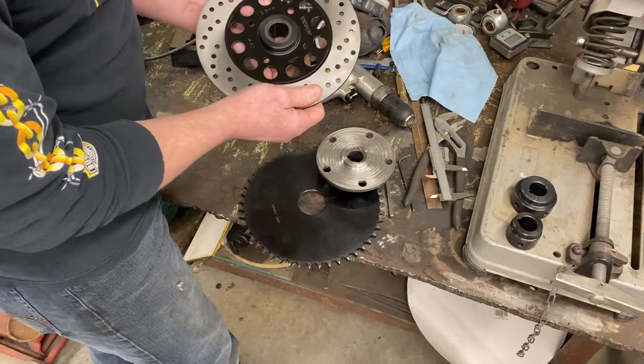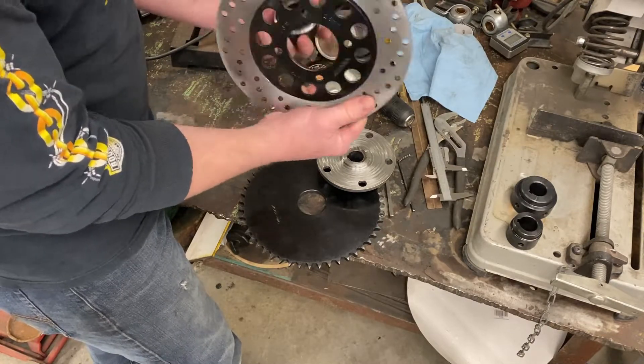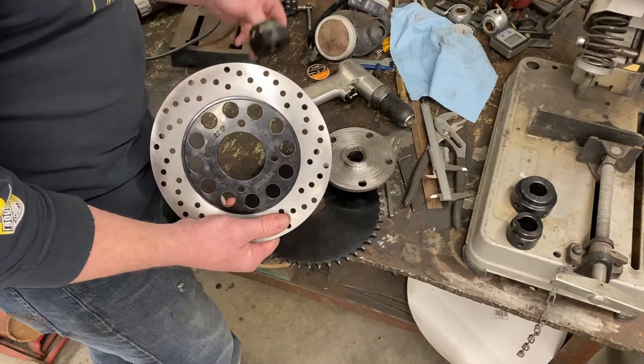I also took another hub and just turned it down so it fits on there nicely. I still have to figure out a bolting system for this one, but I'll figure something out. Again, I'm just worried about the power shearing off those keyways, so I want the option to weld these solid to the axle.